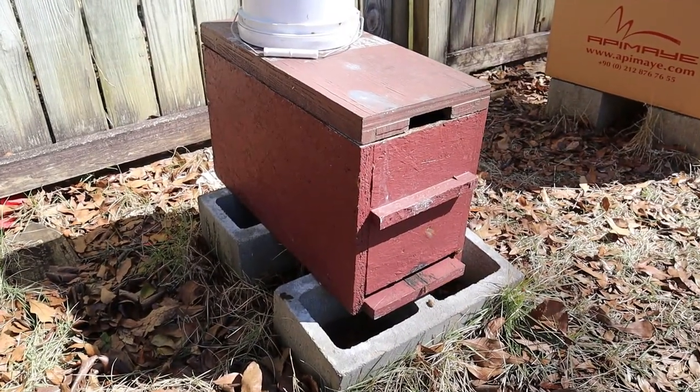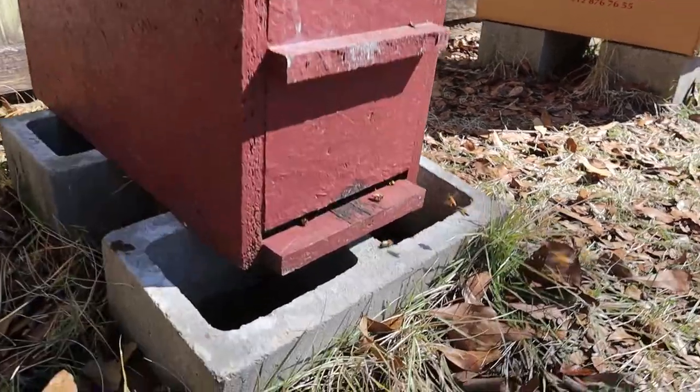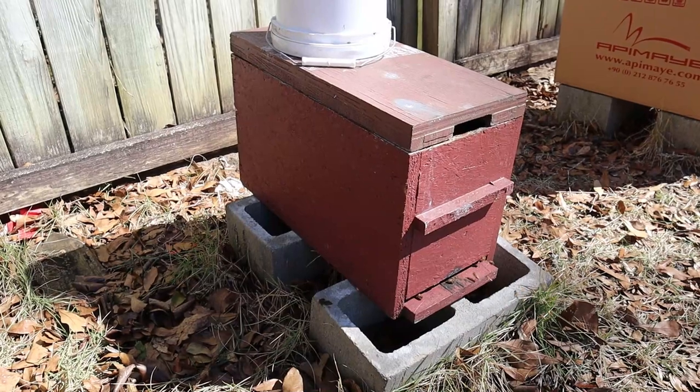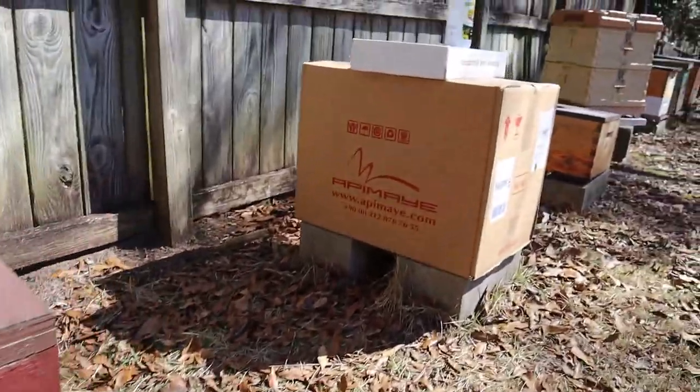If you'll remember this nuke right here, we went in it about three weeks ago and they were doing well. If you watch the bees, they are bringing in a lot of pollen from somewhere, but this is going to be our guinea pig for these three new products that we're going to try, and they are right over here.